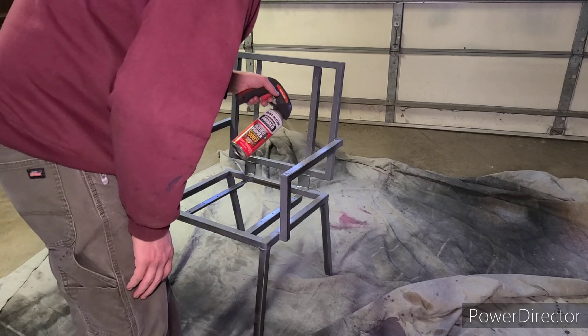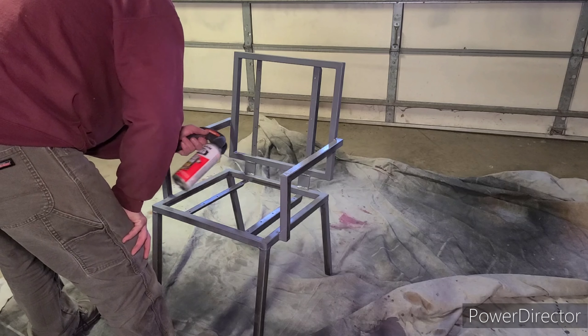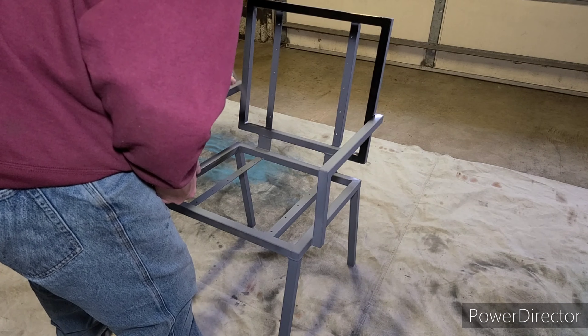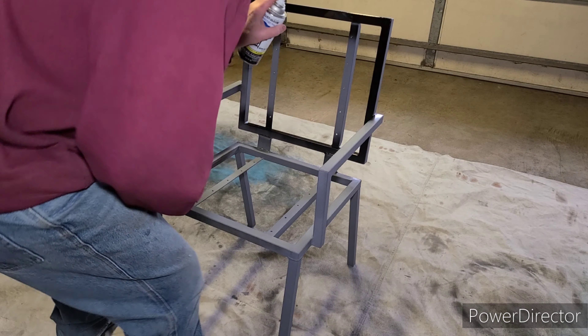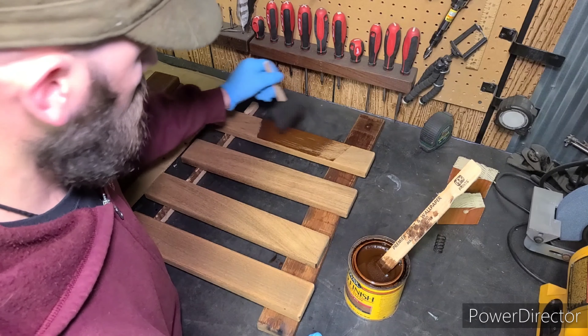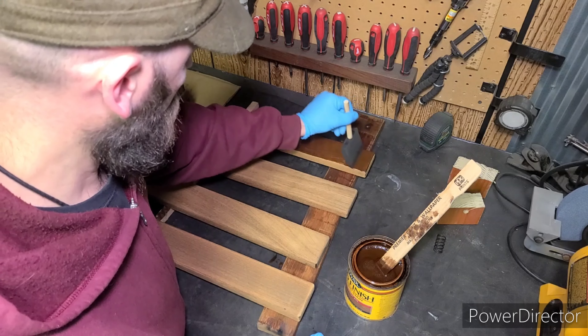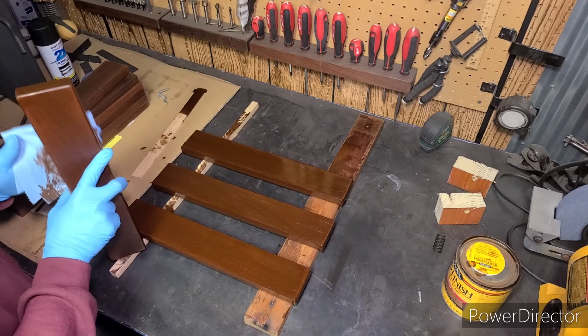After a quick wipe-down with some degreaser, it's time to apply a primer to the chair. For the last step, I'm going to be painting this chair with a semi-gloss black paint specifically designed for metal. For finishing these boards, I decided to go with a dark stain. For those not familiar with stain, the process is to apply a liberal amount and then wipe it off before it dries.